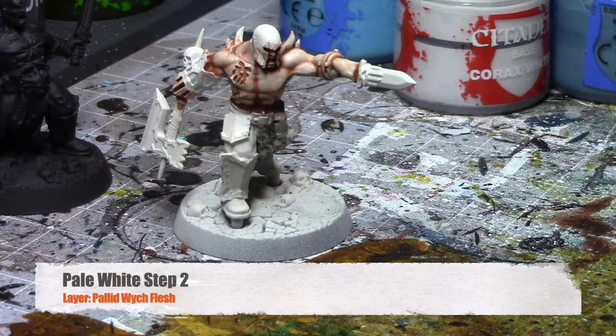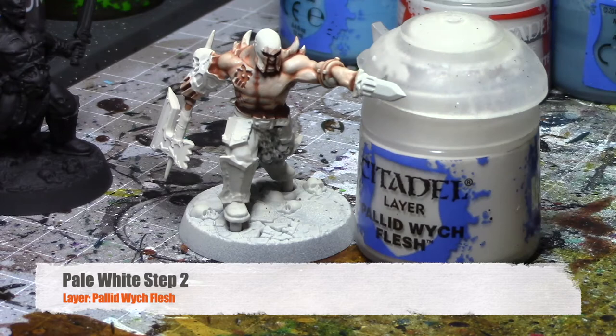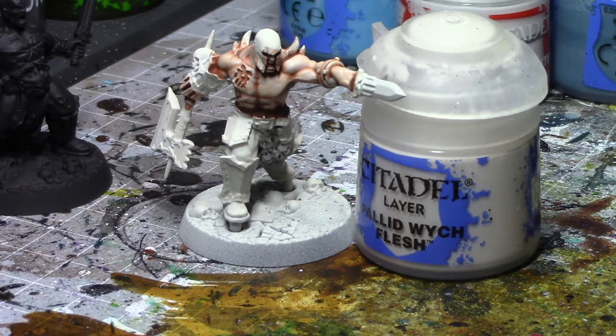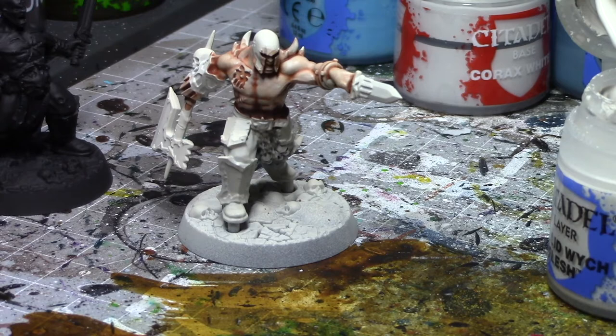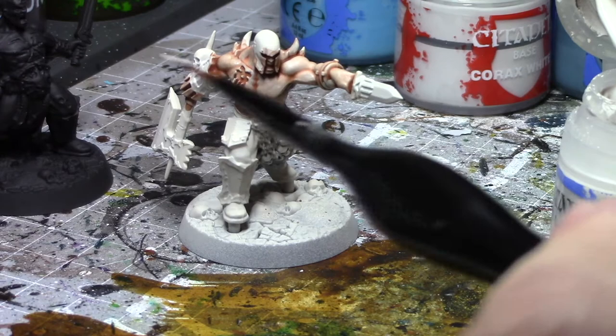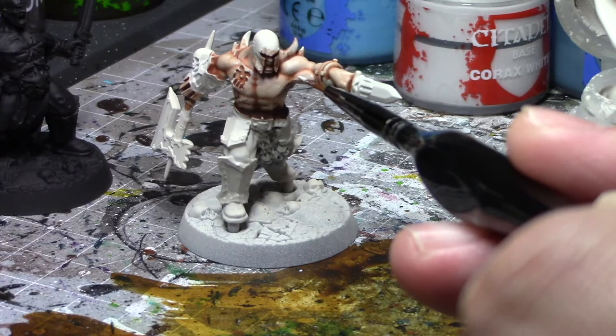Once that has dried, our next step is to use Layer Pallid Witch Flesh and just start picking out the raised areas. You want to make sure that you keep the shading into the crevices and recesses, and use this to pick out the higher areas. I'm using a rather thin brush for control. You could also do it as a dry brush for this color scheme — I just like painting it on to pull it out.